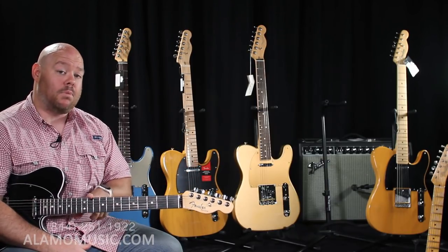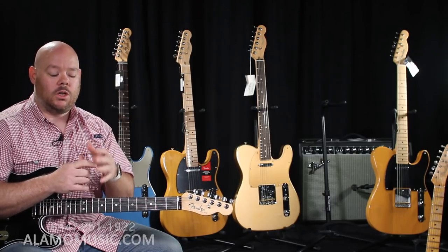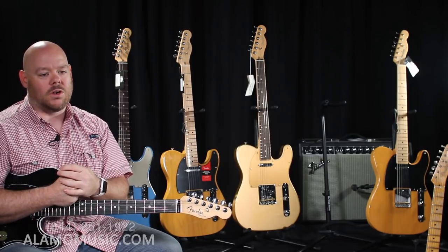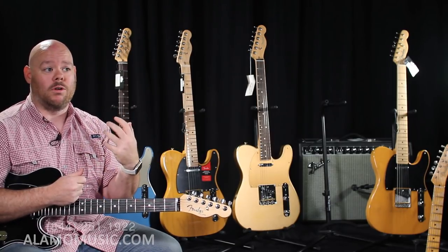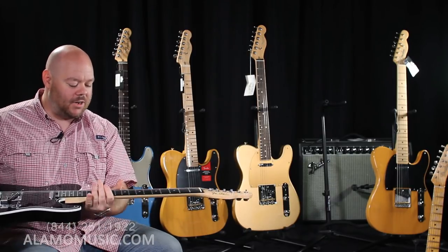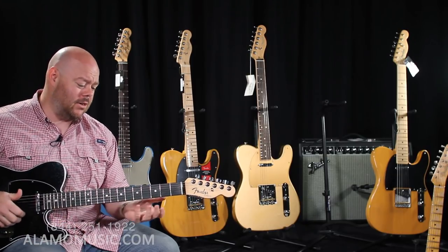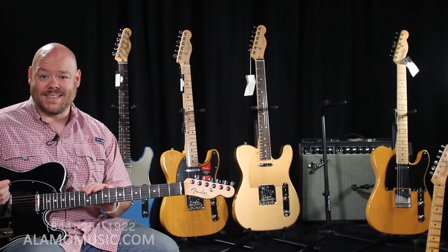The Elite has locking tuners, a bone nut, and an ebony fingerboard — a major upgrade. For the Elite Series, rather than maple and rosewood, you have an option of maple and ebony. Ebony has typically been considered a really high-end fingerboard material that other guitar companies charge a huge premium for — sometimes requiring a Custom Shop order. Ebony has a dark look like rosewood but snap like maple; it's a dense wood that plays really well under your fingers, wears well, and has been on violins for hundreds of years.